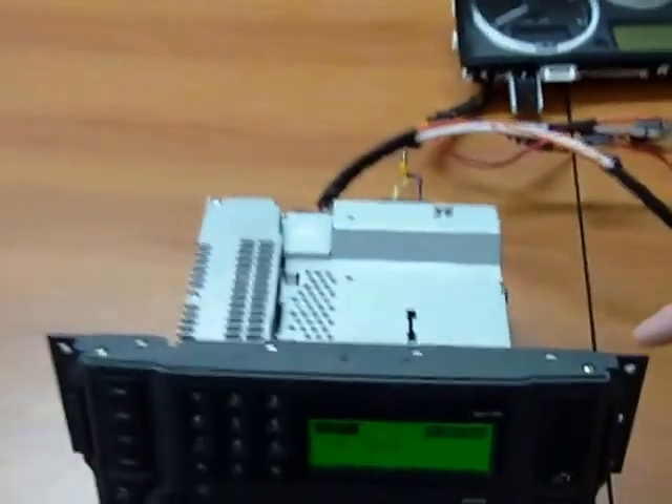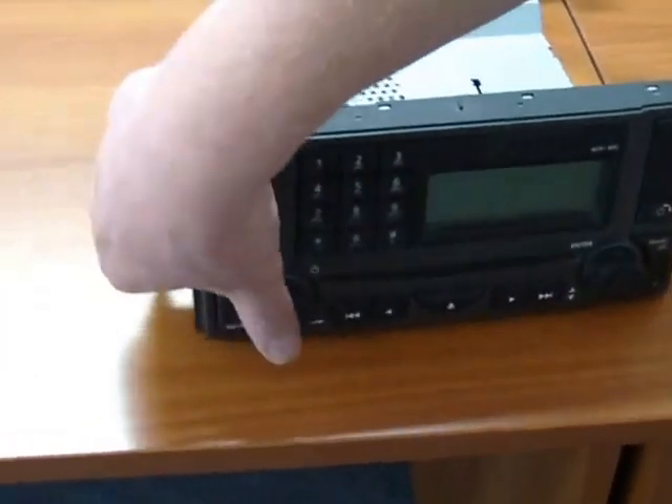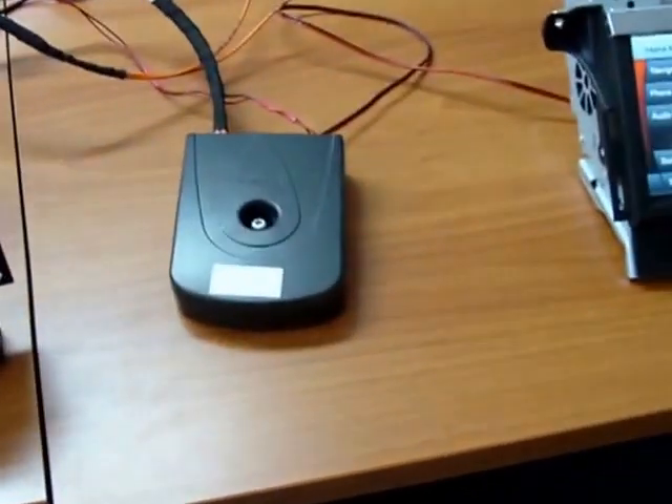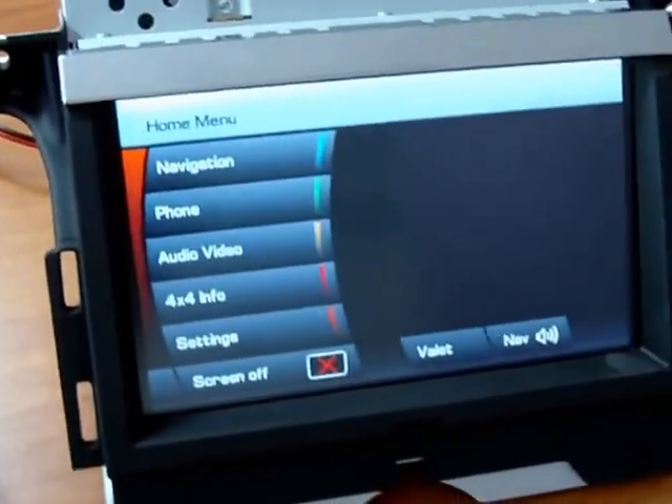It will reset — the display goes out on the head unit. Turning it back on, the phone confirms that the change has actually been made, and sure enough on the screen we have our 4x4 info.